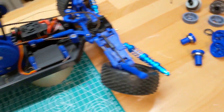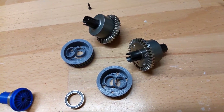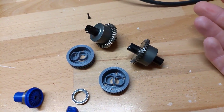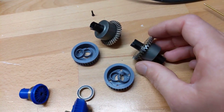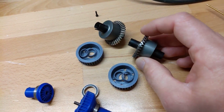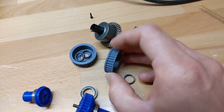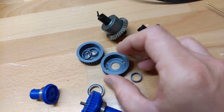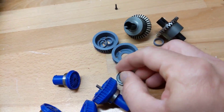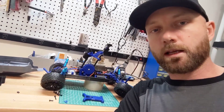That's one option. Another option — which the designer actually put in the build instructions — is to get these steel differentials. They are obviously pricier than 3D printing, but if the issue happens again I'm going to move to these. You basically take the printed gears off and throw these on instead. The belt runs over this pulley and you use these little spacers that fit in the bearings.